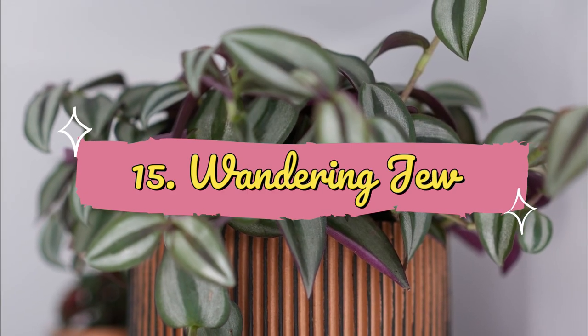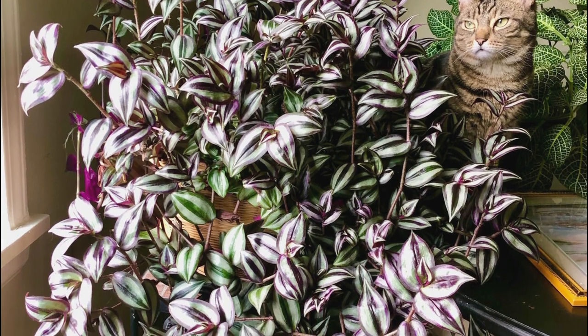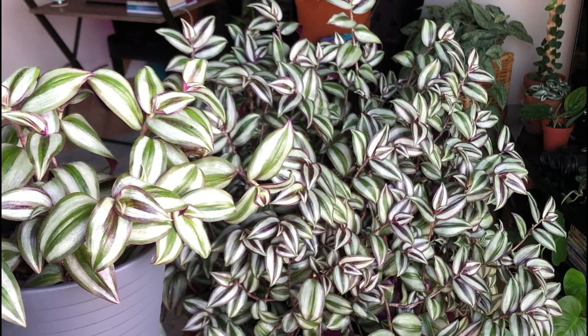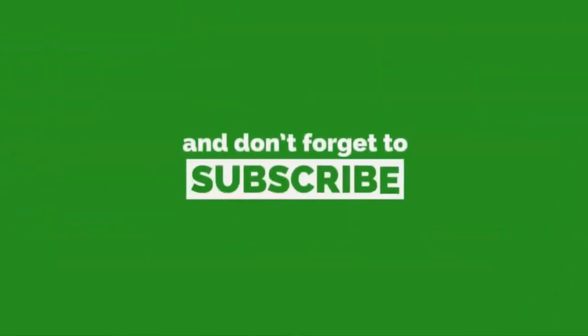Number 15: Green Wandering Jew. The gorgeous variegated leaves of this plant resemble the stripes of the zebra. Its green-purple foliage has silver outer edges with white streaks running down lengthwise. Do not forget to subscribe.